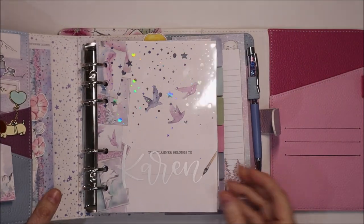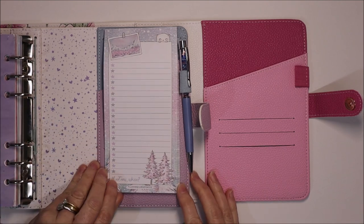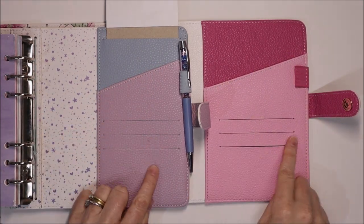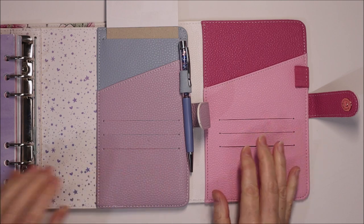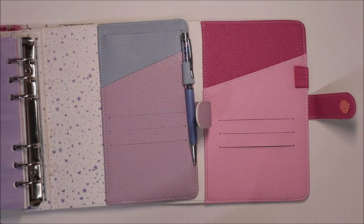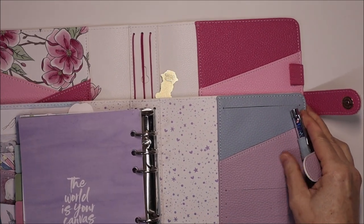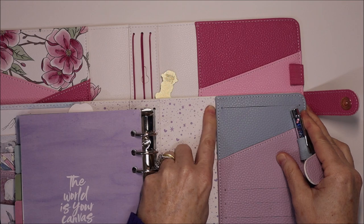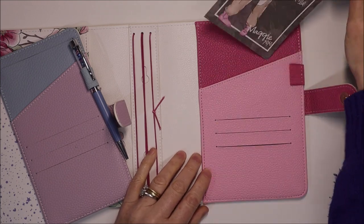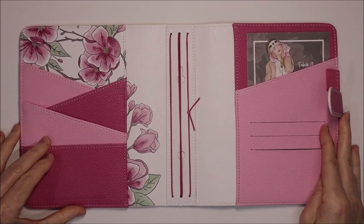Now looking at the pockets on the back — on the Northern Lights planner you can see you've got the one diagonal pocket and the three card slits. The layout here is exactly the same but the pocket has got wider. So you can see the increased width of the pocket there, and what that means is you can fit 4 by 6 inch postcards in this back pocket as well. Absolutely, totally gorgeous. Love it.